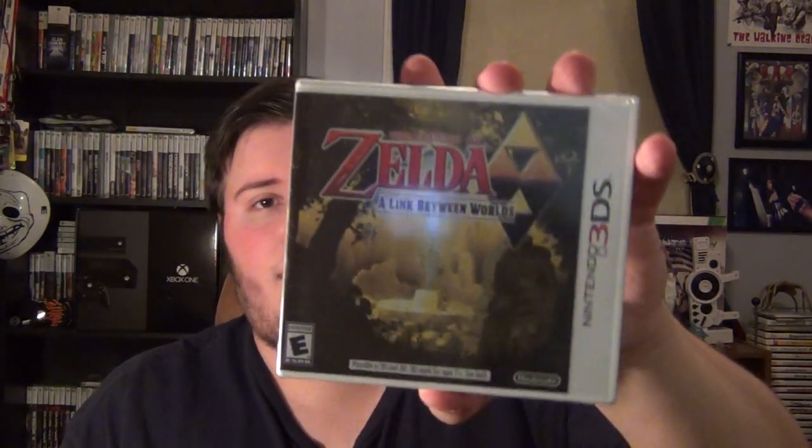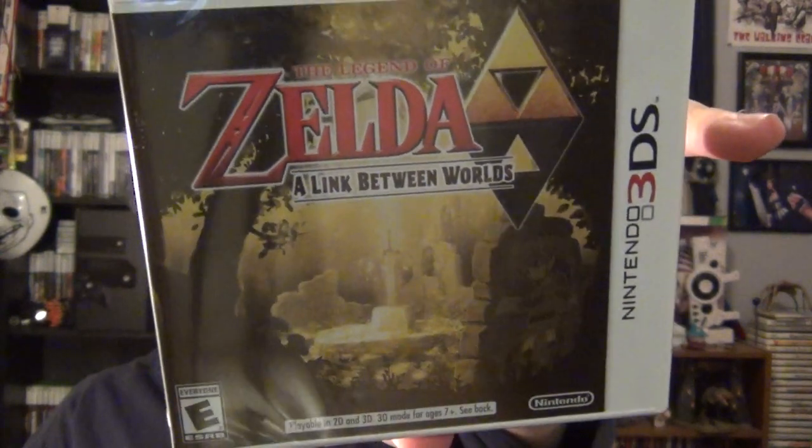I was actually considering getting that Super Mario game that came out today, but I didn't — I got this instead. So I'm really looking forward to playing this. I'll be playing this in the next coming weeks. I most likely won't have a review for this game; I will for a lot of other games, but this one I'm not sure about.